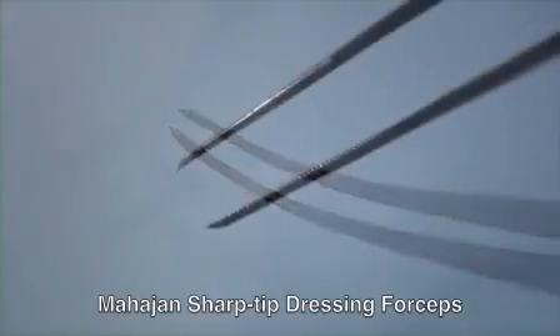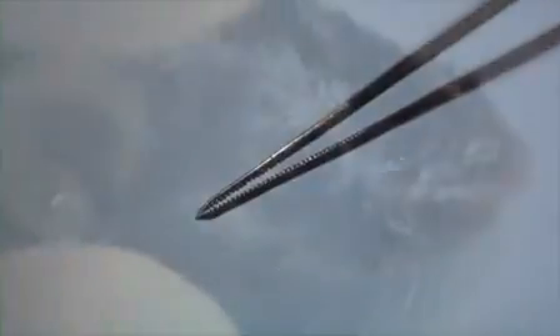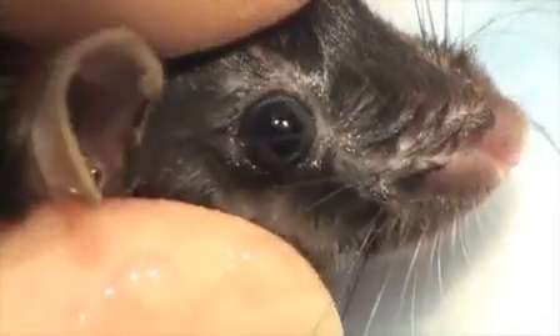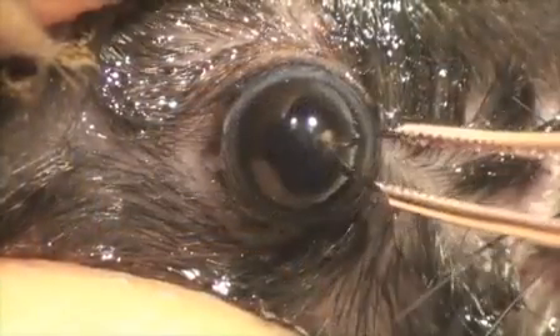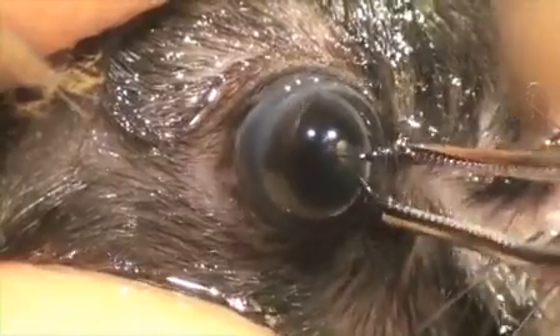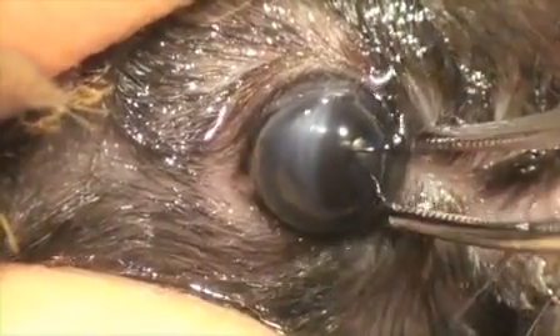Form a blunt dissection using a curved dressing forceps customized with a sharp tip. Begin by pulling apart the eyelids. This tends to proptose the eye out and away. Carefully use your forceps to go into the orbit and behind the eye.